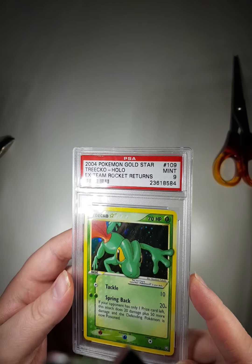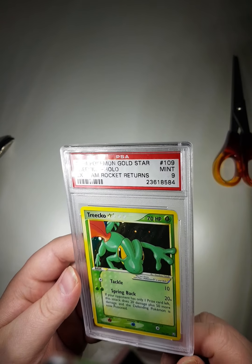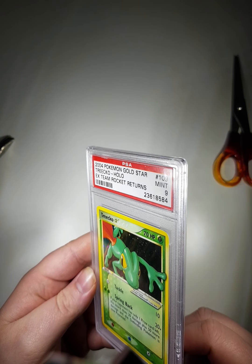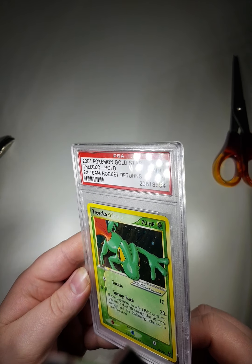Wow, sorry, I'm just taking it in. This is a card I've wanted for many years and I just didn't pull the trigger. I waited too long and now they're rather expensive.